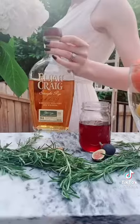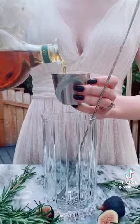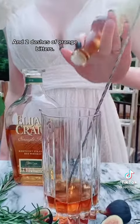Now let's build the cocktails. We'll start with a fig rosemary old-fashioned. Two and a half ounces of whiskey, half an ounce of your fig rosemary syrup, and two dashes of orange bitters.